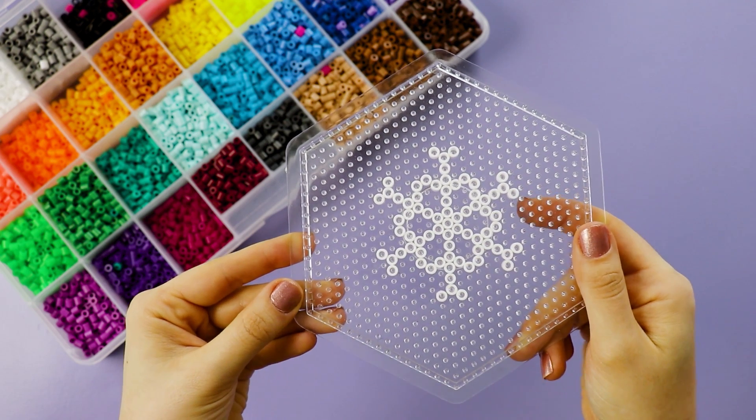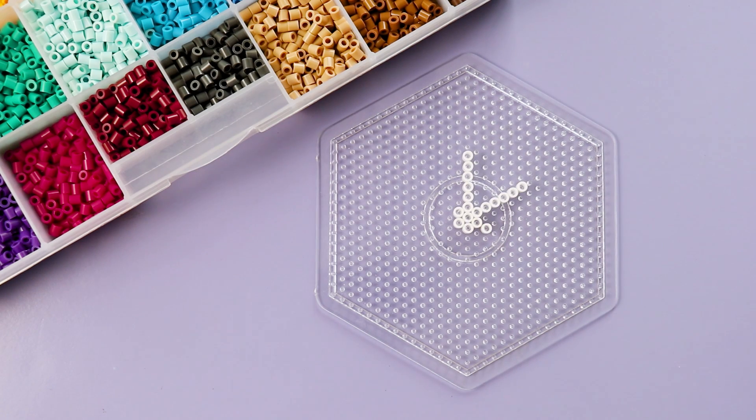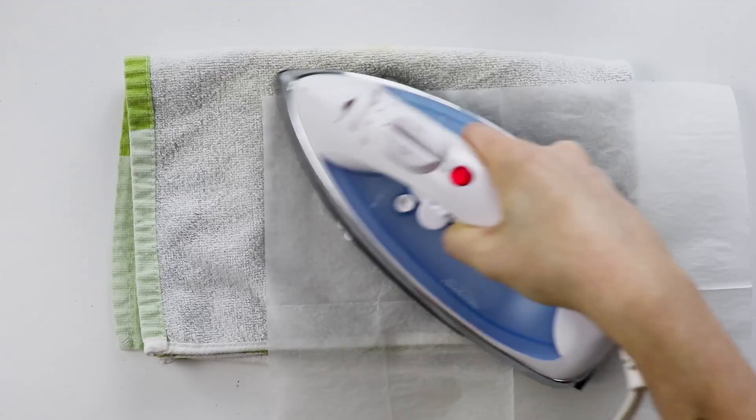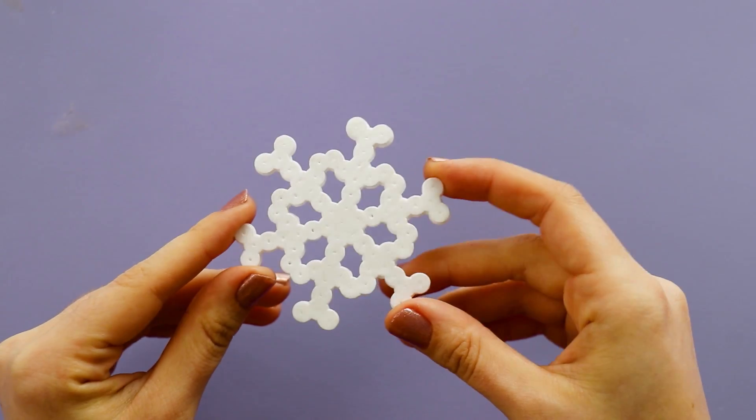Next I've got another perler bead project. Last year I made snowflakes out of perler beads and hung them up on my curtains. This year I decided to take it to the next level, so I just followed all the same steps to make a perler bead snowflake.